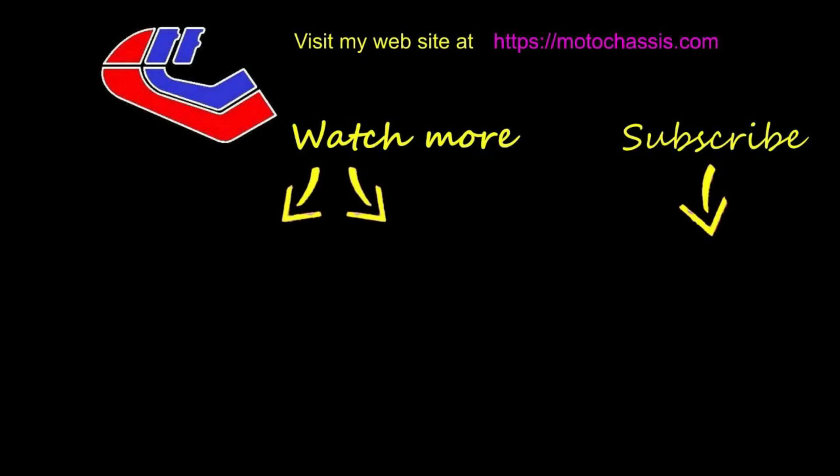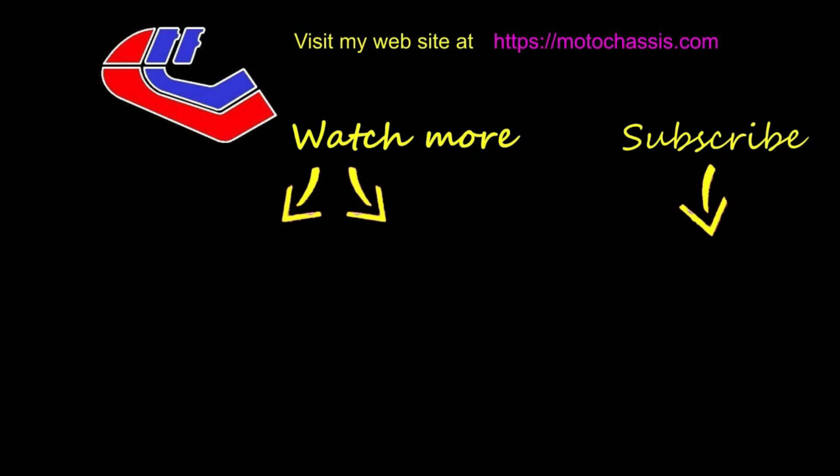If you like this video or any of the others, please share, subscribe to my channel, and don't forget to hit the button to receive updates of other videos. Thanks for watching.